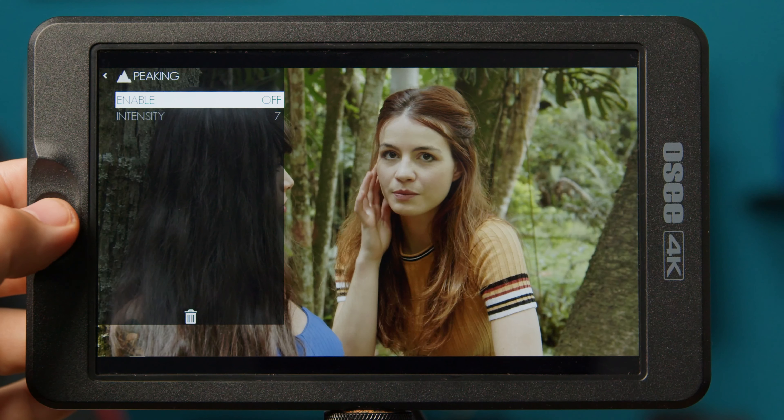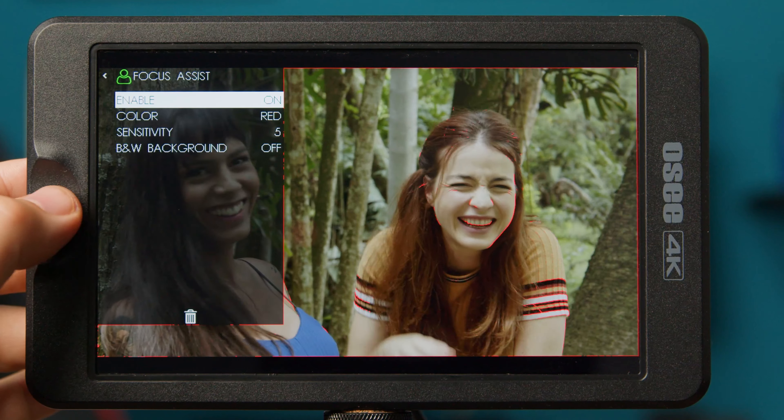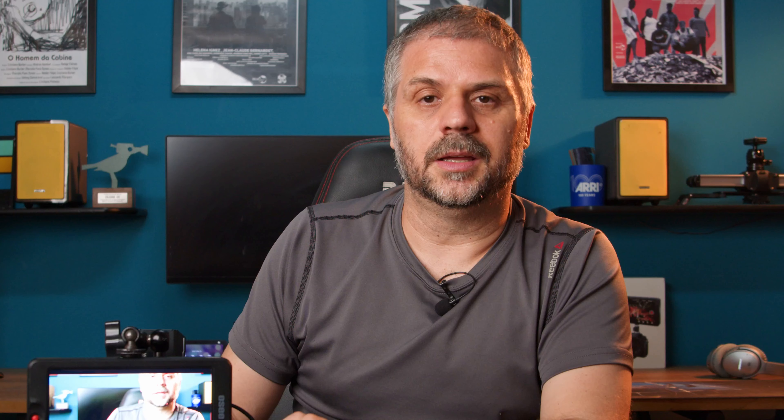Another great feature is the auto rotation, especially when you are using it with a gimbal. Even though your camera has no focus peaking or focus assist, you may have it through the monitor. It has HDMI in and out.